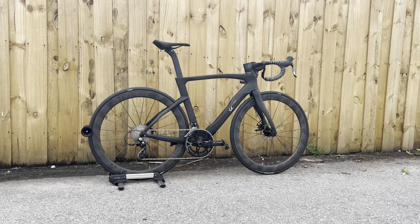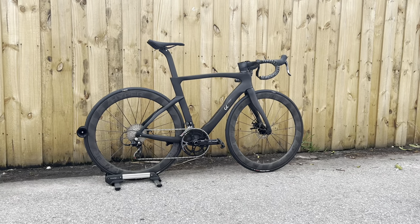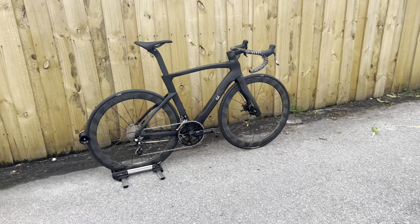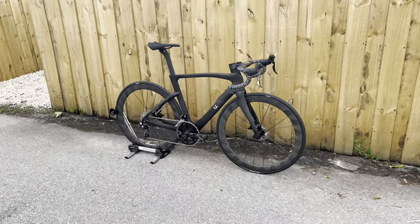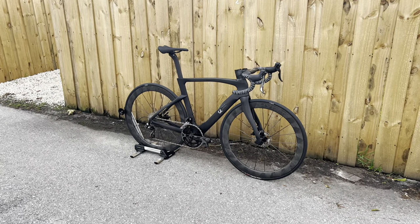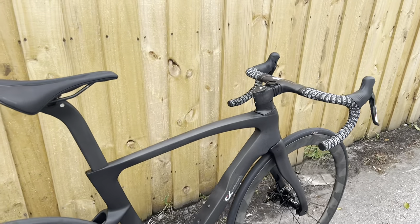It looks very aesthetically pleasing. It's paint-ready. I didn't paint it because I like the stealth look of it. VeloBuild — I'll put a link in the description below where you guys can buy it. The whole frame, seat post, handlebar and stem combo only came out to $500. I'll talk about some woes I had with it while building it.